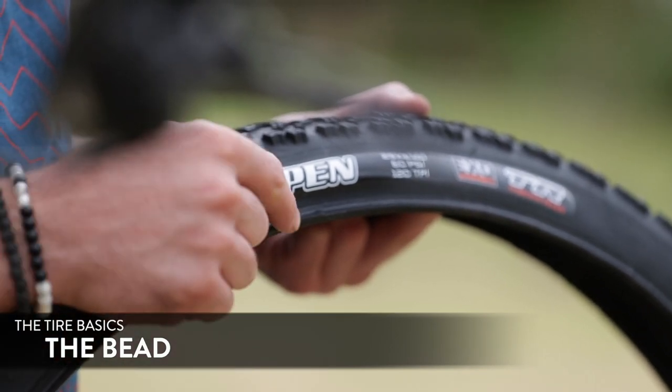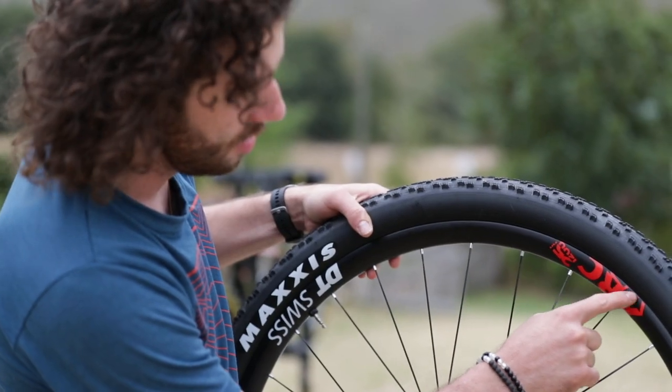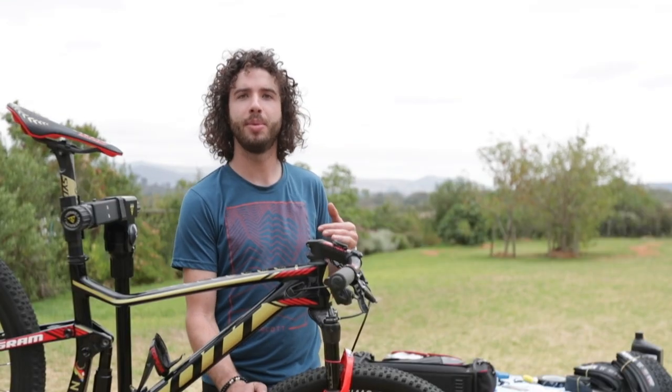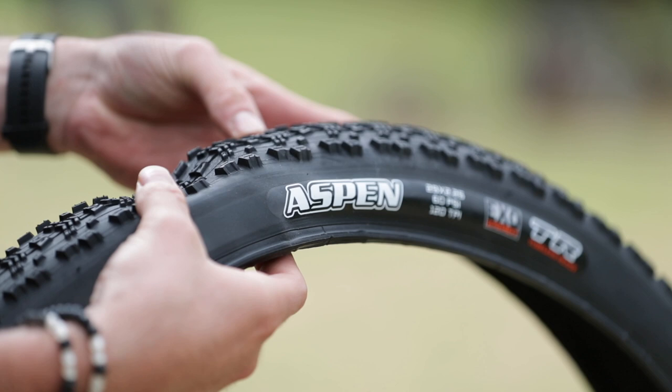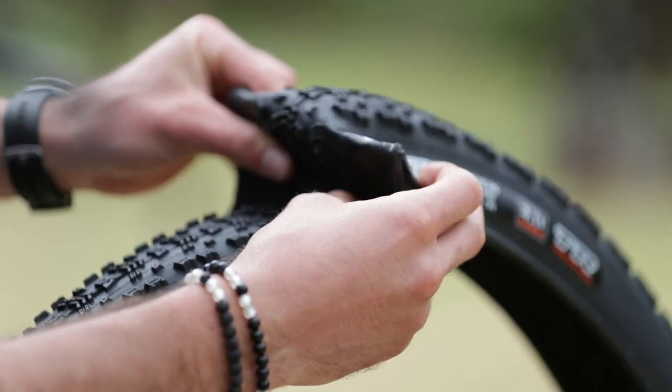The function of the bead is to keep the tire in contact with the rim while it is inflated. We have three types of bead. First of all, wire bead — it's made of steel. We also have foldable bead, which is made of aramid and Kevlar.